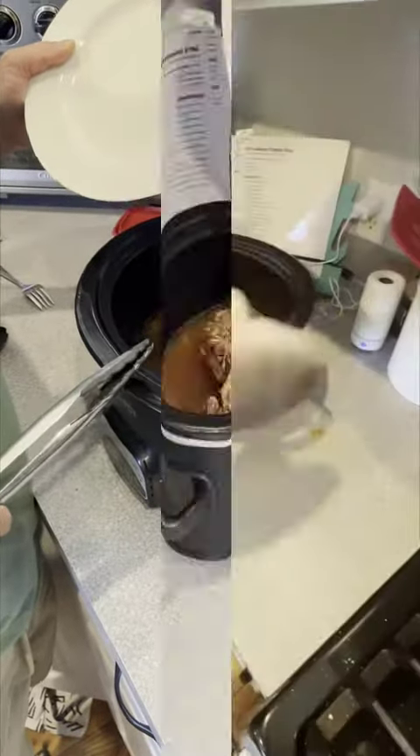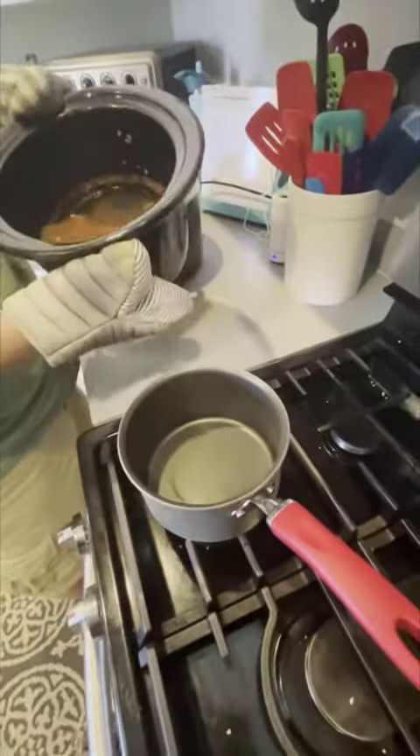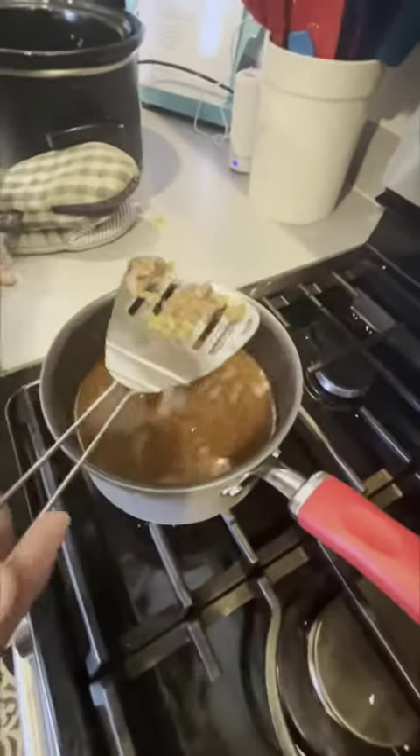Just got done making a chuck roast. First step, we're going to take this and dump all of our juice into a medium-sized saucepan and we're going to take any big chunks out.